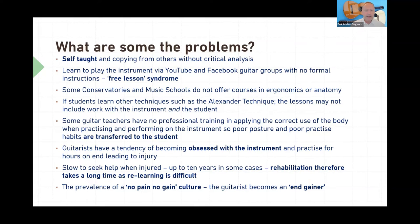Both Mark and I have seen that some guitarists will take a long time to seek help — even up to 10 years. That means rehabilitation can be very difficult and actually take years because it involves relearning. And finally, there is the no pain, no gain culture. This is absolutely incorrect. You should not have any pain when you're playing the guitar. Please don't become an end-gainer where all you're thinking about is the result — actually think about the journey, about how you get there, because that is actually more important than the results on their own.